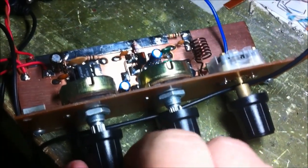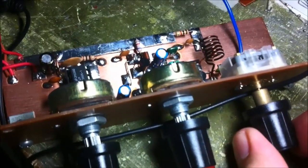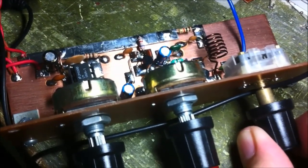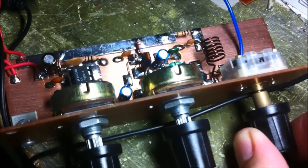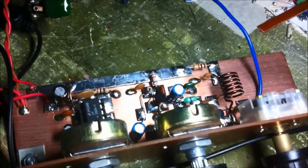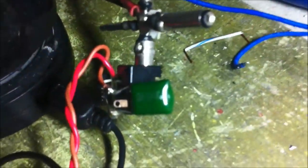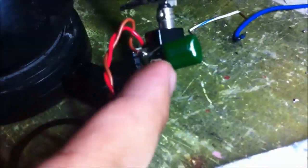So without further ado, let's test this. This one is hooked up to an external speaker. The supply voltage is supplied by a 12-volt sealed acid battery and regulated by a 9-volt regulator. I'm not sure if you can see it clearly — the chip is there.